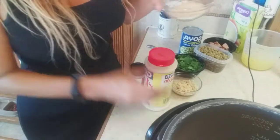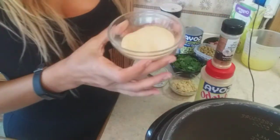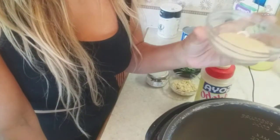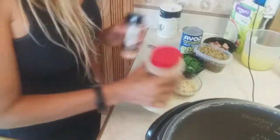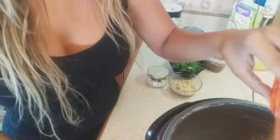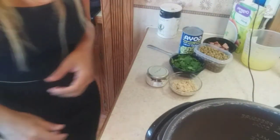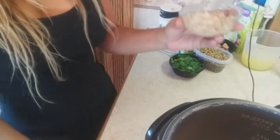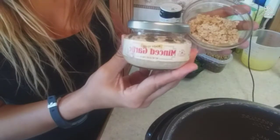I mix in a teaspoon of adobo and a teaspoon of garlic — that's the little mixture there, a teaspoon of each. I'm gonna add some sazon, which gives it some color and ham flavor — Goya brand. I also have two teaspoons of garlic; this is the garlic I use.